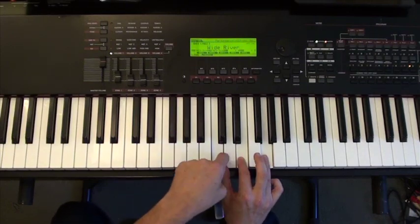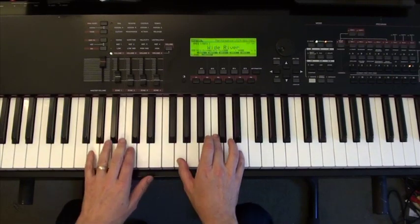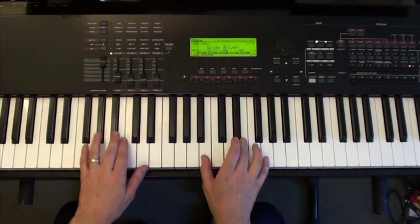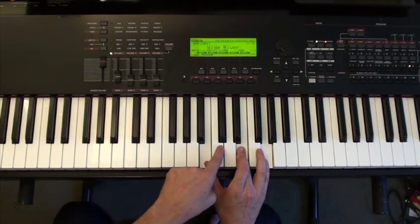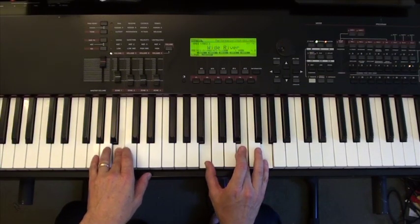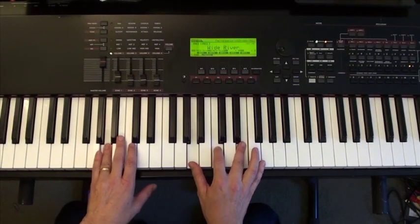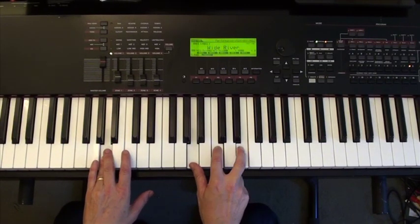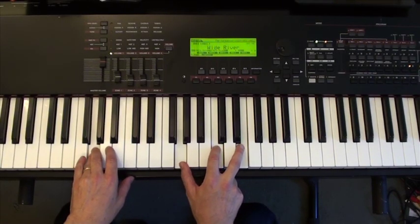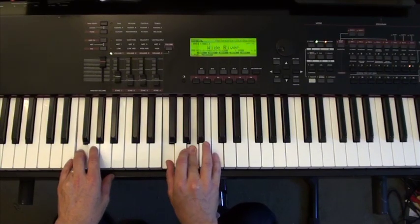Both a C and an E minor have an E and a G. So here's a C chord, and to make an E minor chord I need a B — so I'll move my C to a B, taking advantage of the common tones. Then I'm going to go to an A minor, which has an E, then to a C, which has a C and an E, then to an F, which has a C, and then to a C chord again, which has the C.